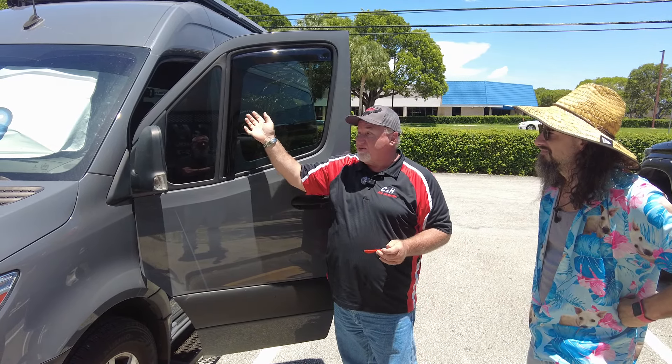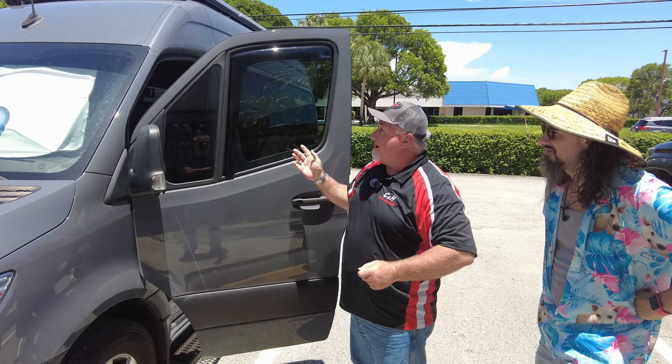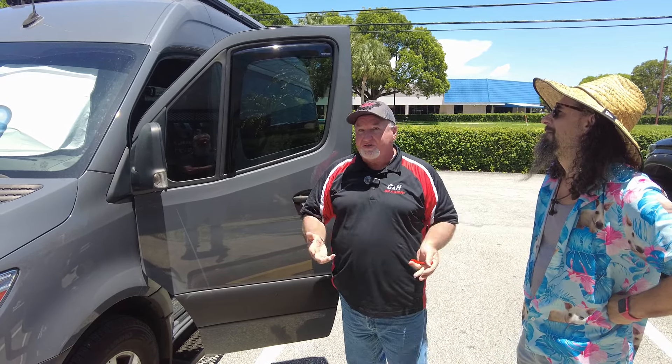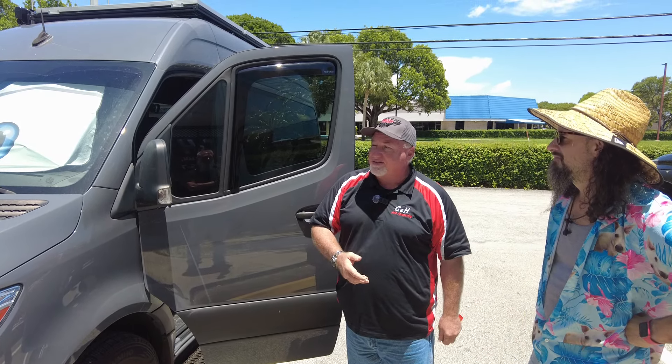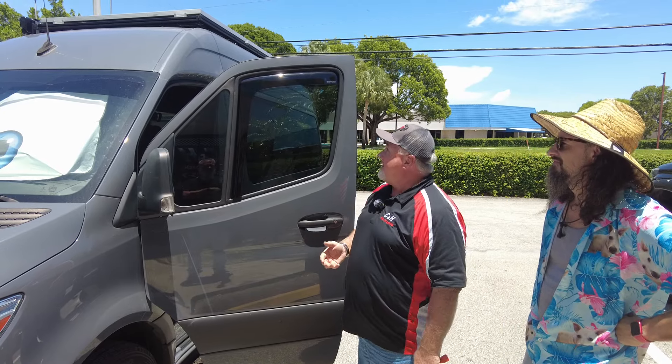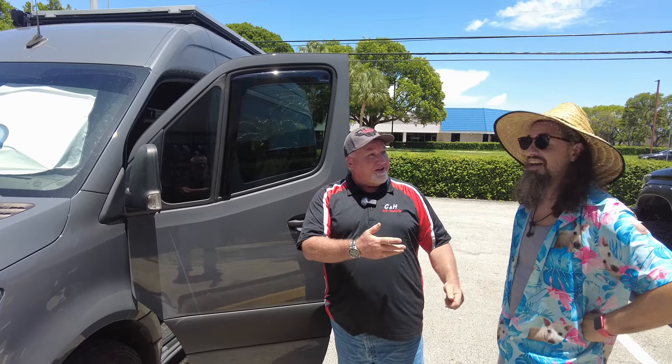Another really nice thing about this is it is very low profile. As you know, a lot of vent visors can pop out a little bit, but this one is very flat and it looks really nice on this van.